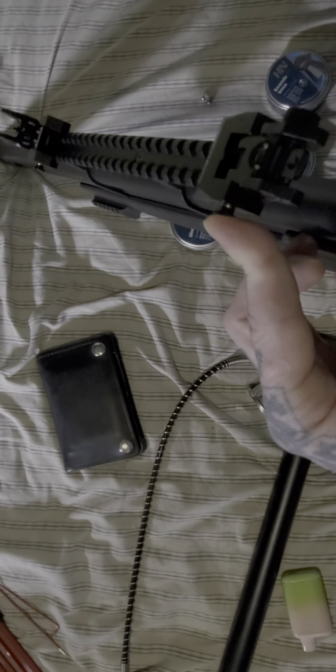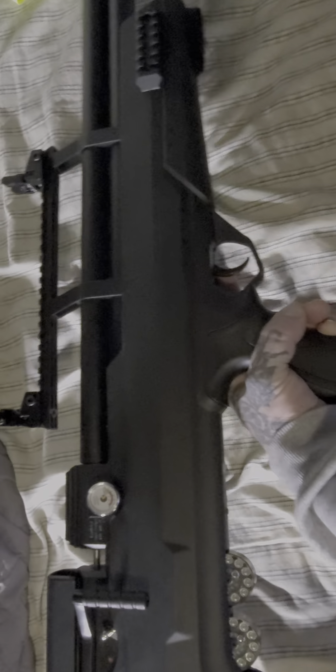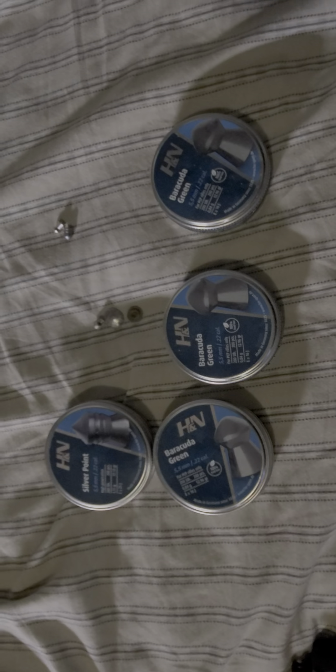With an iron sight you really aren't shooting at far range. These Focus Aims are fully collapsible, with full windage and elevation adjustment on the front. On the Avenge X, I'm still experimenting a lot with different ammos.